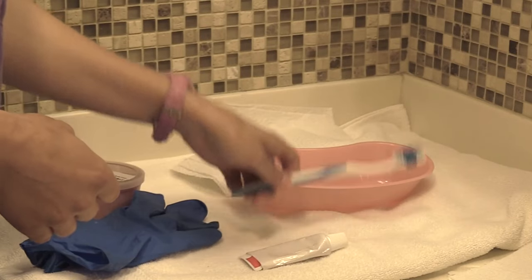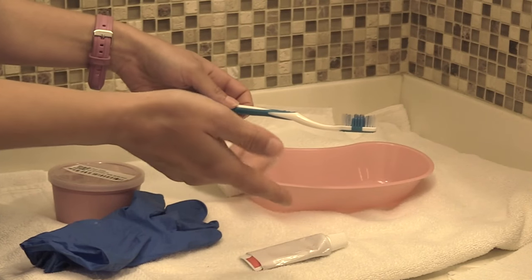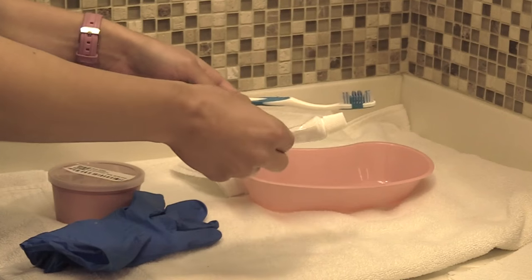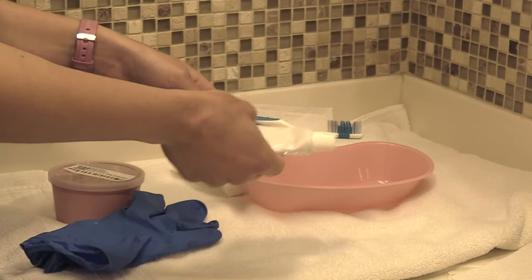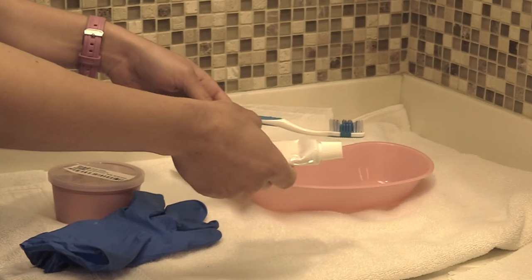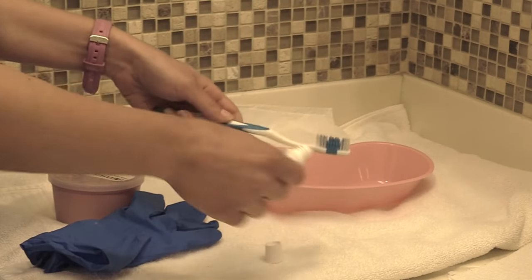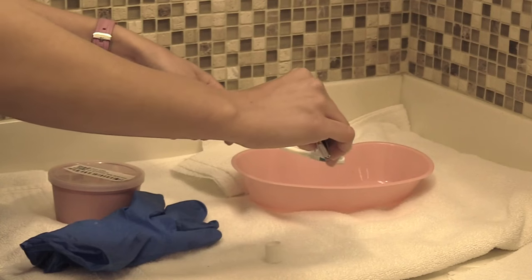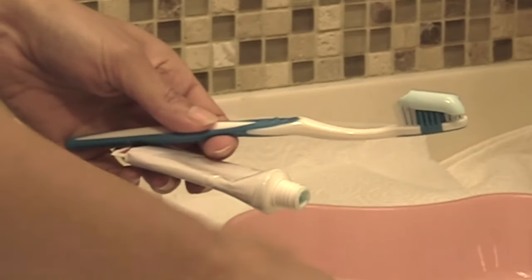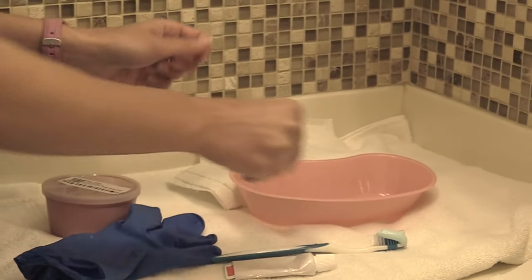Now we're going to prep our toothbrush. You want to use a soft bristle toothbrush, or check with your patient and supplies to see if you have a denture cleaning brush, which is specifically made for cleaning dentures. We're going to use some cleaning paste. I know a lot of hospitals may only have regular toothpaste — you can use that, but just keep in mind regular toothpaste can be abrasive to the dentures if it has whiteners in it. So we're going to use cleaning paste and put it on our toothbrush just like you normally would at home, then put the cap back on.